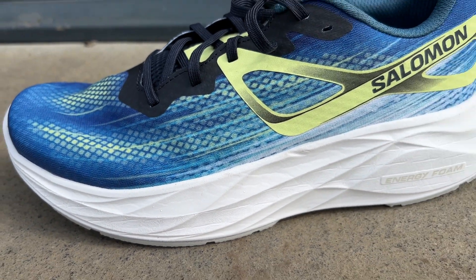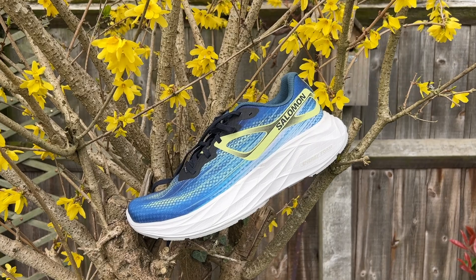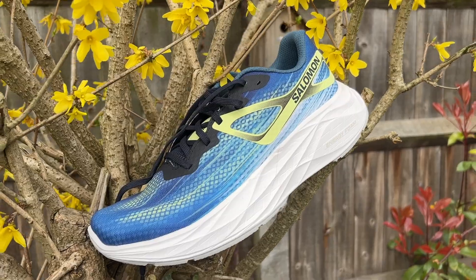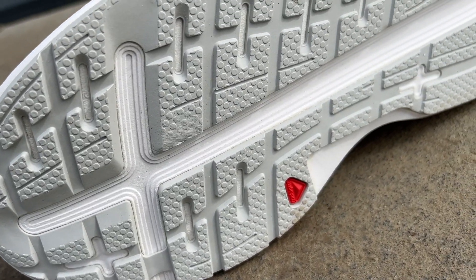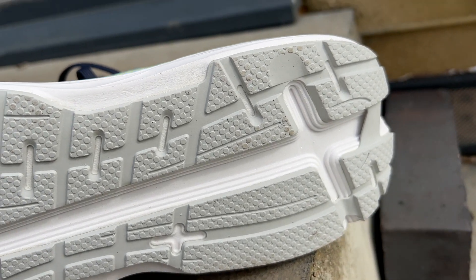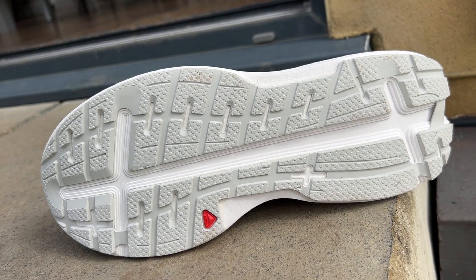For the geometry you've got Salomon's R-Camba rocker, which they say is inspired by ski slopes and designed to create a nice smooth transition onto your toes with each step. For the outsole you've got the Contagrip — a full rubber outsole with really good coverage pretty much throughout the shoe. It's quite a thick layer as well, so that should be good on the durability front.